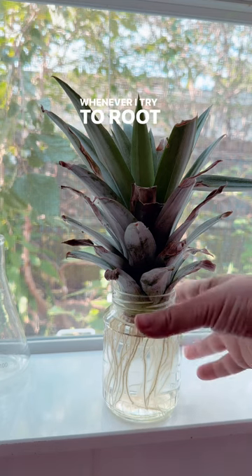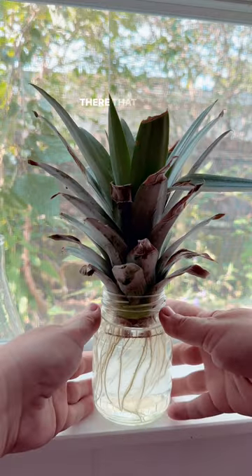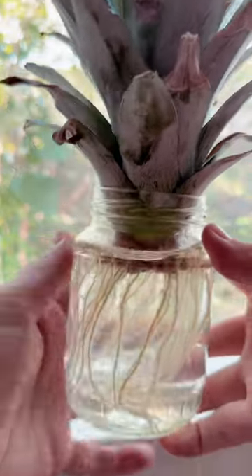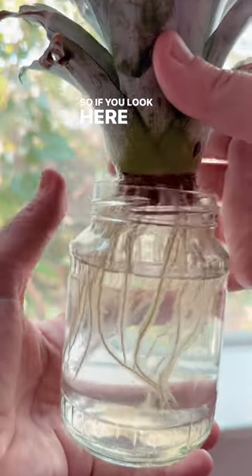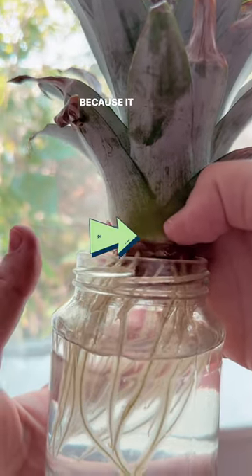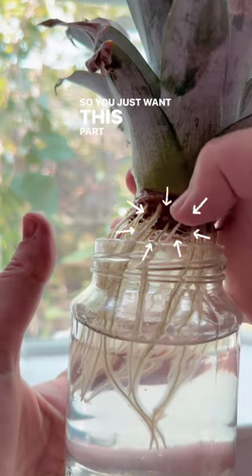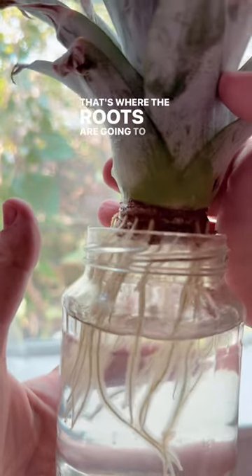Whenever I try to root my pineapple tops, I make sure that the green part is not touching the water. I don't want any of this in the water because it will rot. You just want this part to be in the water — that's where the roots are going to come from.